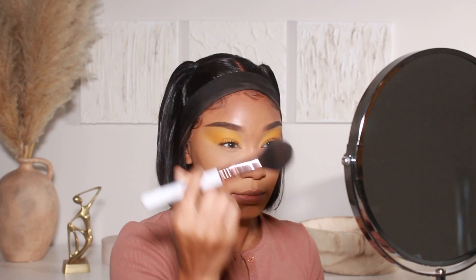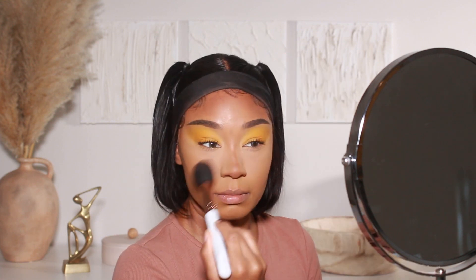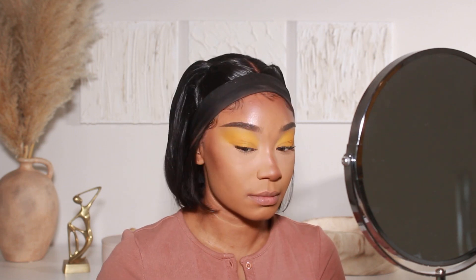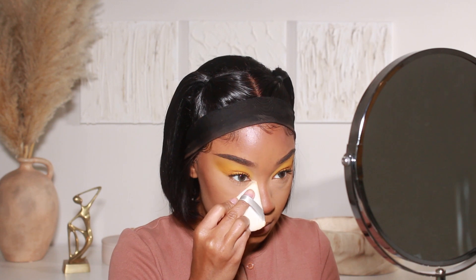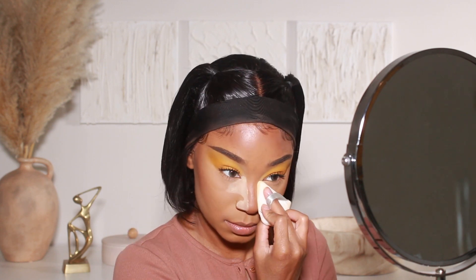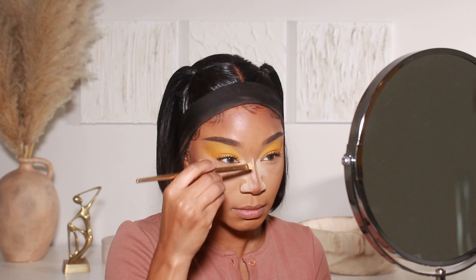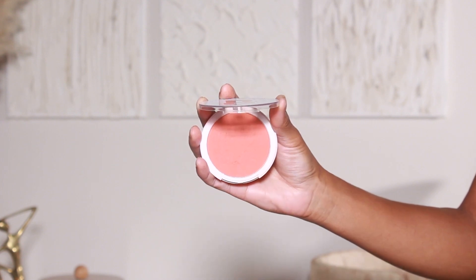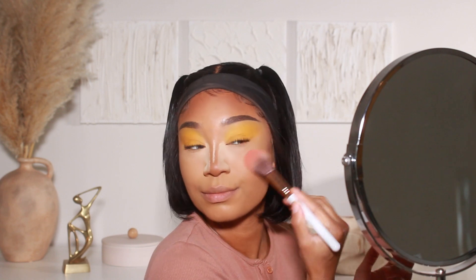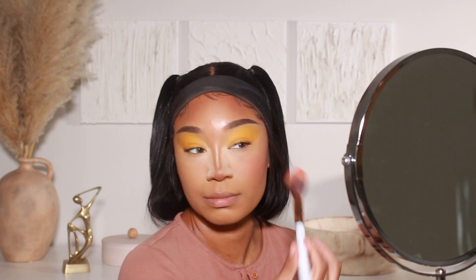For bronzer, I'm using the Huda Beauty Glowish Bronzer in shade five. I may have picked up a little too much because as I was applying it, it was looking a bit heavy on my forehead and cheekbones, so I went back in with my powder brush to tone it down. I'm also going to bake today using the Laura Mercier Translucent Powder in shade Honey — I mostly apply this on the sides and bridge of the nose to snatch it. For blush, I'm using two shades from Beauty Bay: their powder blush compacts in Coral and Peachy. I like to mix these two shades together to get a perfect peach tone and apply that onto the apples of the cheeks, blending upward into the under eye area.